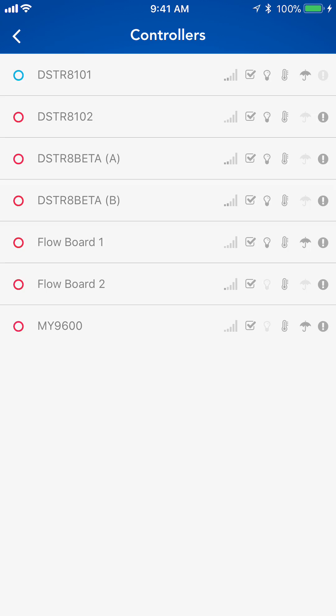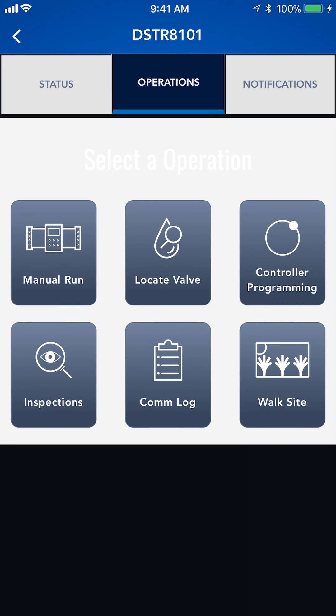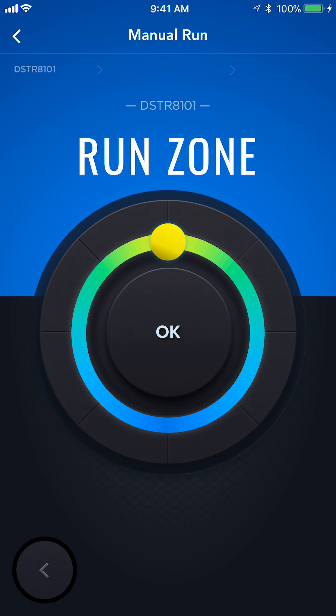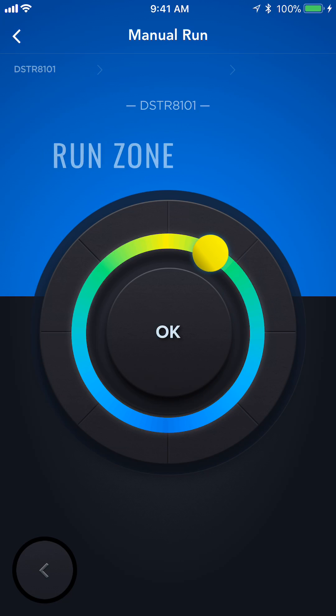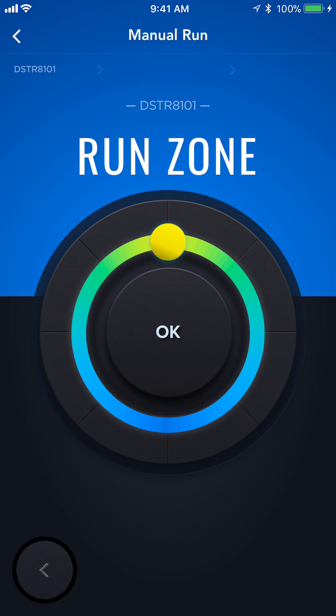Here's my controller list. I'm going to go ahead and select a controller here. Now on the system status page, I'm going to click operations. And as you can see, manual run. At this page, I'm able to either run the zone or the program by rotating the dial around. So let's go with run zone and hit OK.